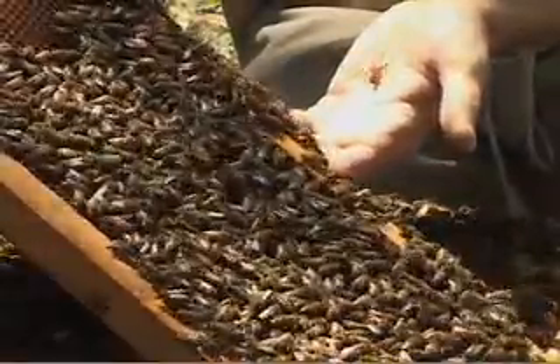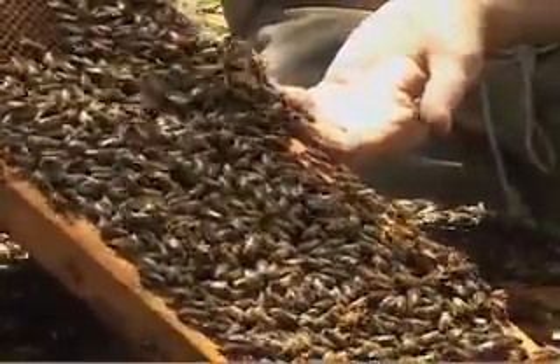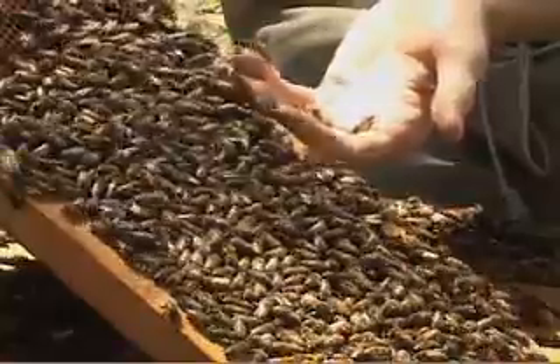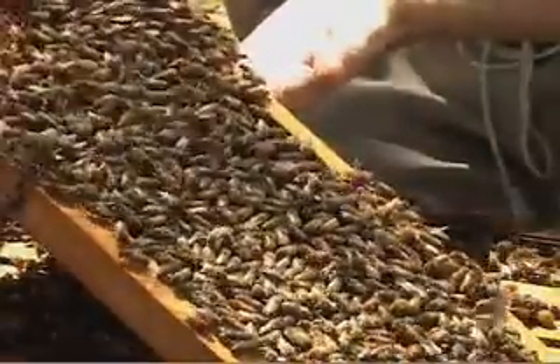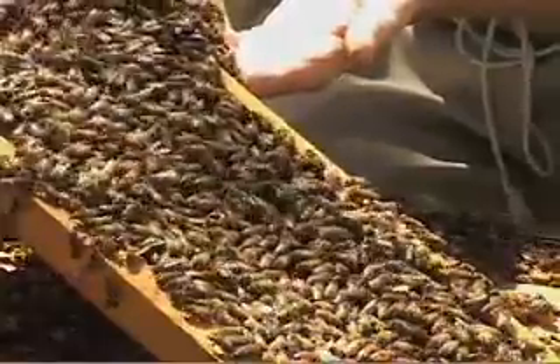About 90% of the bees that you see on this frame are female bees or worker bees, and they're all capable of stinging. But as you can tell, they're remarkably docile. I'm not doing anything right now to threaten them, so I'm not actually even getting stung as I grab these big balls of bees.